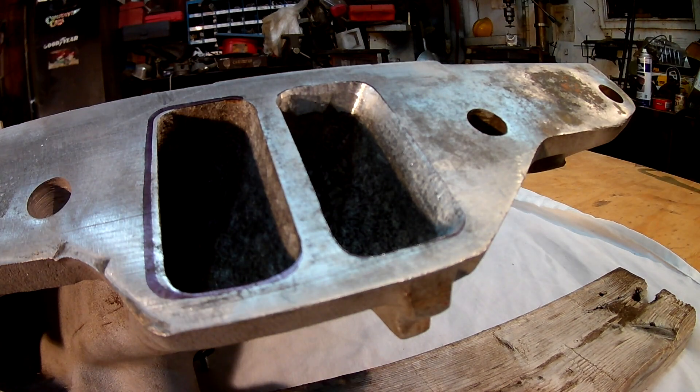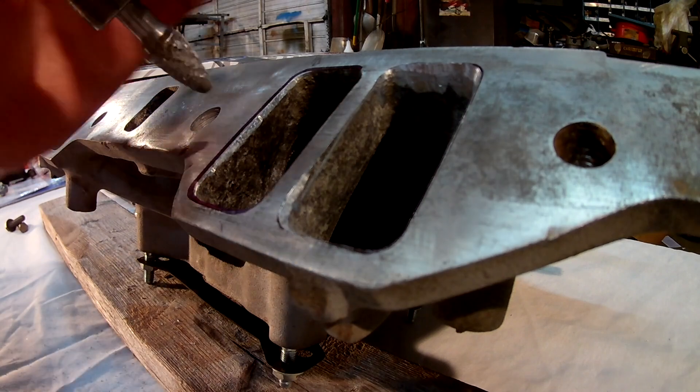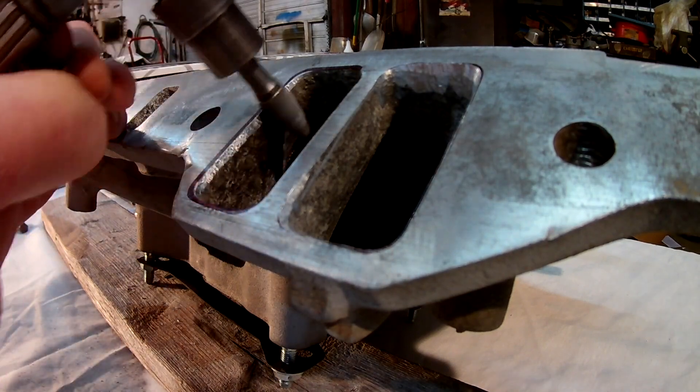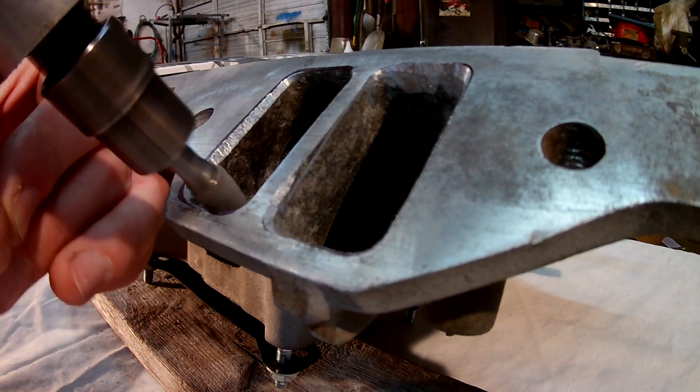He's got a very healthy cam in this motor. I can't tell you a lot about it, but it's a pretty hot combination, especially with these heads. I'll just set you up and let you watch me work for a minute.